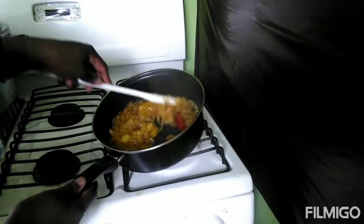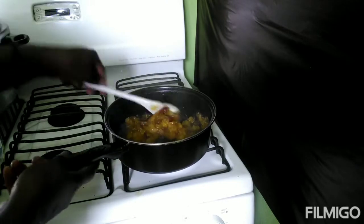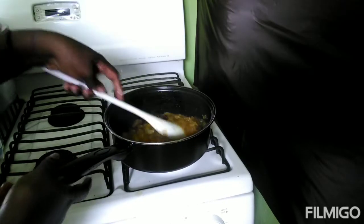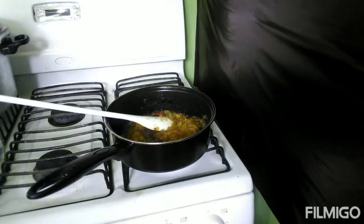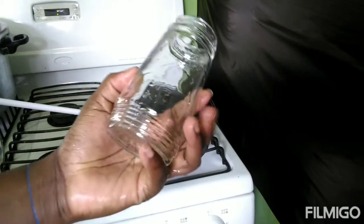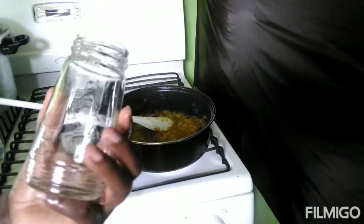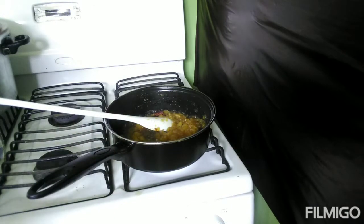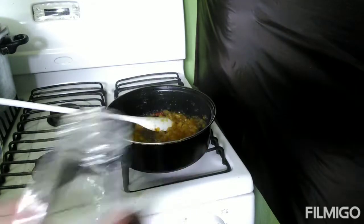Okay guys, it's finished now. And guys, if you have any old jam bottles from jam you bought, you can keep and reuse them — just make sure you wash them. This is what I'm going to put my pineapple jam in.